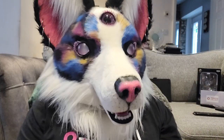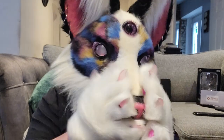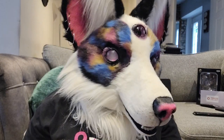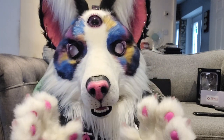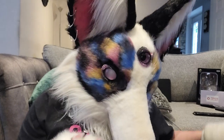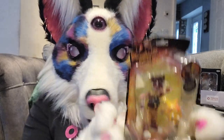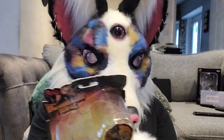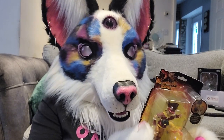Hi guys, welcome back to Nebula Fox Toy Reviews. Today we're going to be looking at more anime figures, but not the normal anime figures I review — not a Figma and not a figout mini. Today we are going to be looking at some anime figures from my childhood that I recently managed to find at a convention. We are going to be taking a look at some Dinosaur King figures.